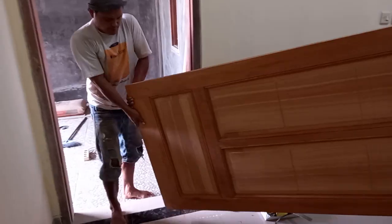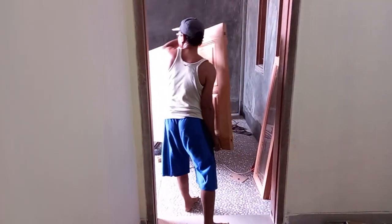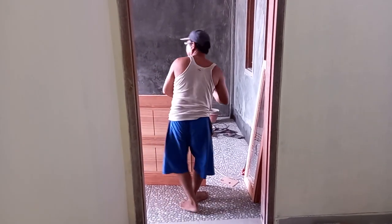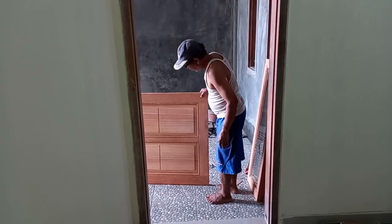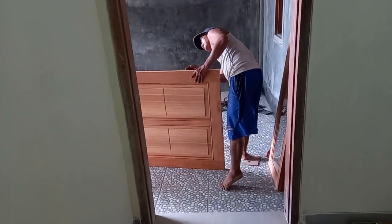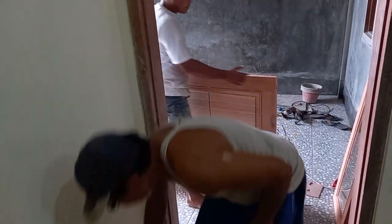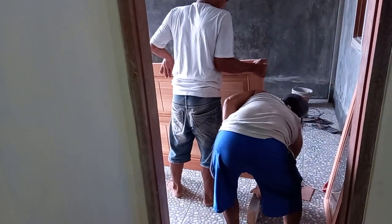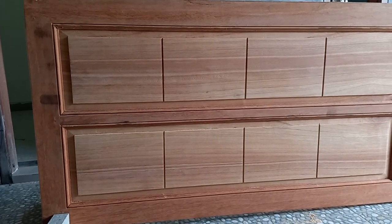Nah itu pintunya berat banget, kalau mau dipindah mesti berdua seperti ini. Kayaknya berat banget kalau meranti batu seperti itu, berat banget kayak angkat batu. Saya perlihatkan — itu bikinannya rapi seperti itu.